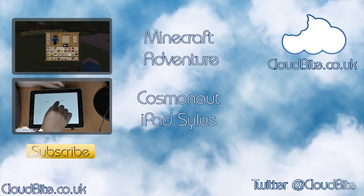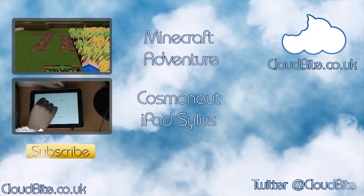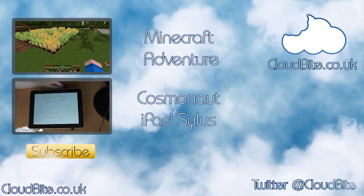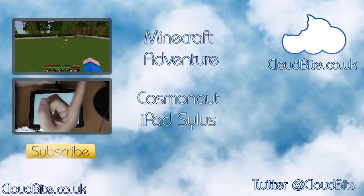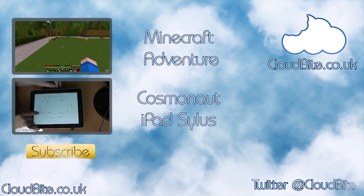I have two videos you can check out today. First is my Minecraft series on my brand new channel, Gamebyte UK — please do check that out and remember to subscribe. And secondly, I have the review of the iPad stylus called the Cosmonaut — it's a really great stylus, so do check that out. I'll see you again soon.